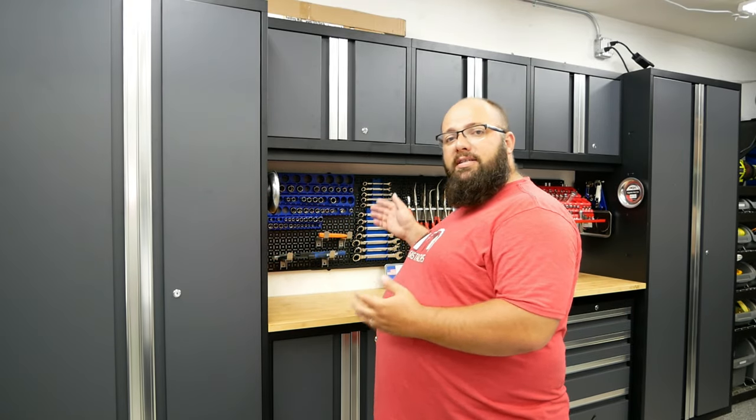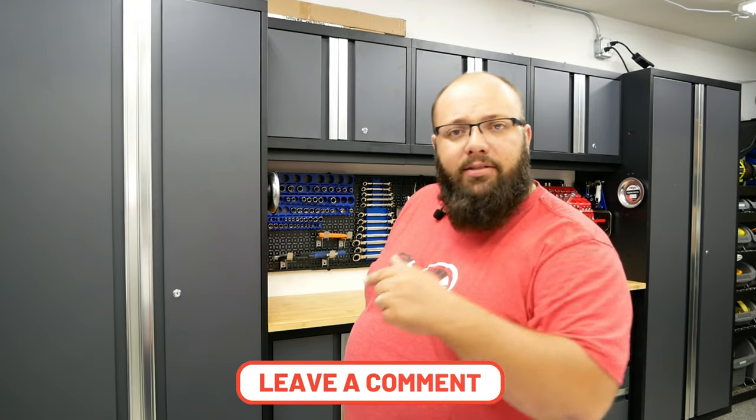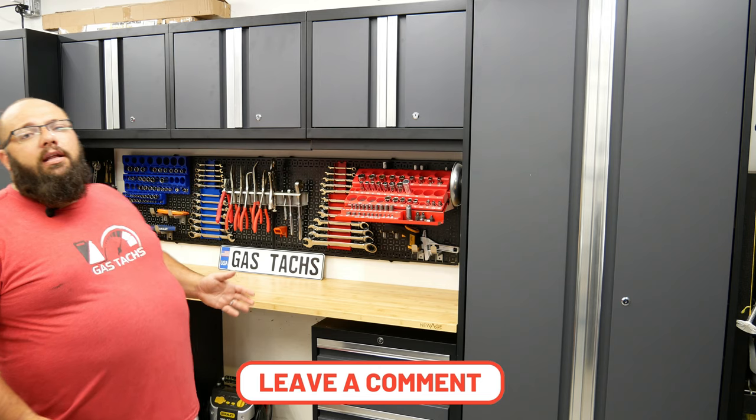If you're thinking about getting these and have some questions, leave them below and I'll get right to them. Thanks again for tuning in. Until next time, I'll see you guys then.